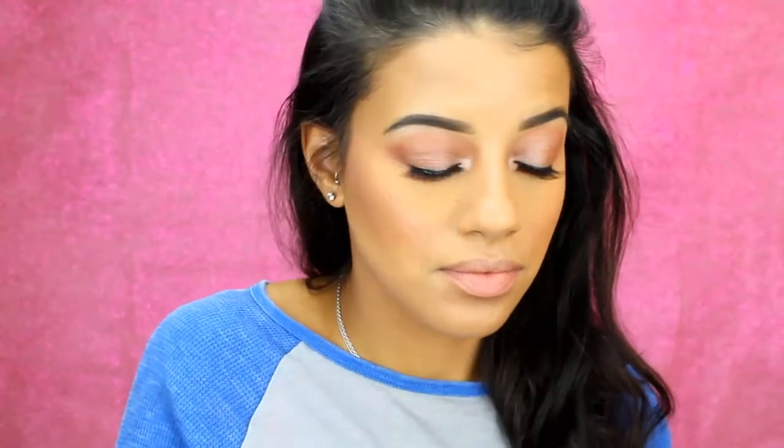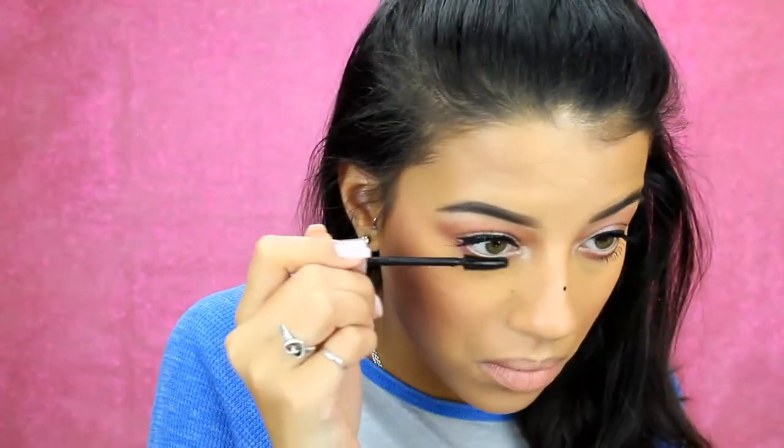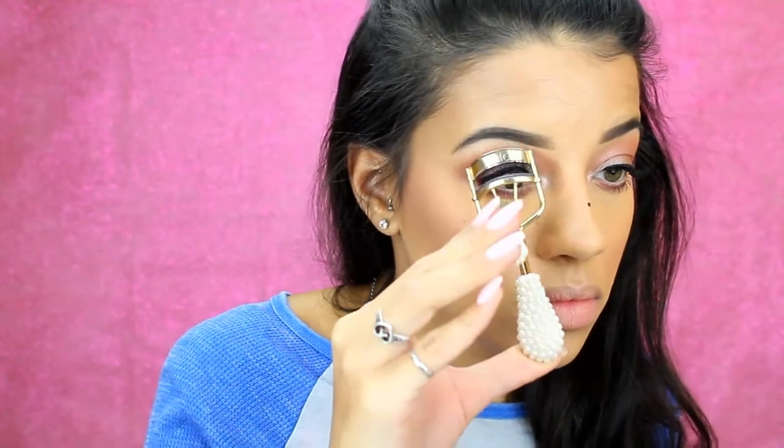Now I'll be taking the Bomb Mr. Right Now pencil in the shade Brine and putting this on my waterline — it's just a nude color to open the eyes up a bit more. I'll put some mascara on my lower lashes. Then I'm taking the Tarte eyelash curler to curl my falsies a little bit, and then I'll take some mascara to blend them in with my real lashes.